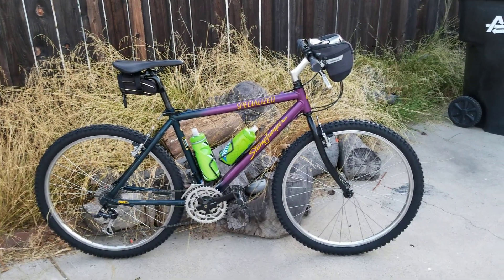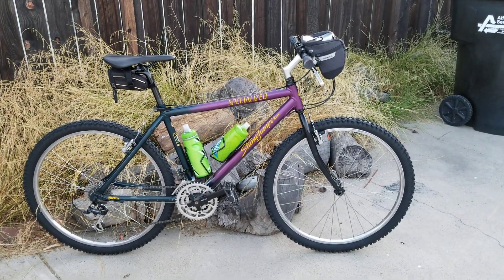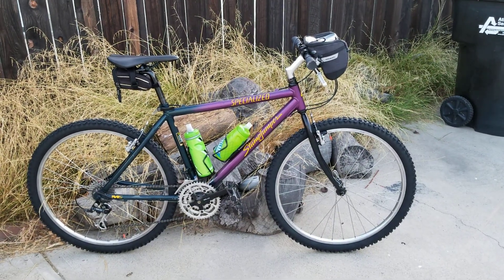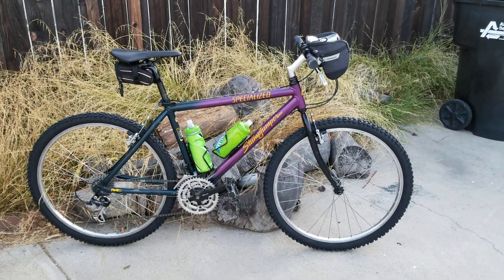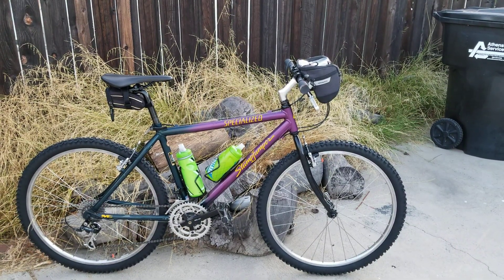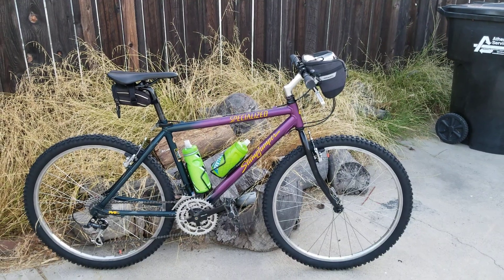Is it mountain bike worthy? Probably not, but on the trail just enjoying a nice trail, it kind of reminds me a lot of what we're riding today as far as gravel bikes go. There's not much difference. I saw one of these bikes hooked up with drop bars and it makes an excellent choice for a gravel bike.